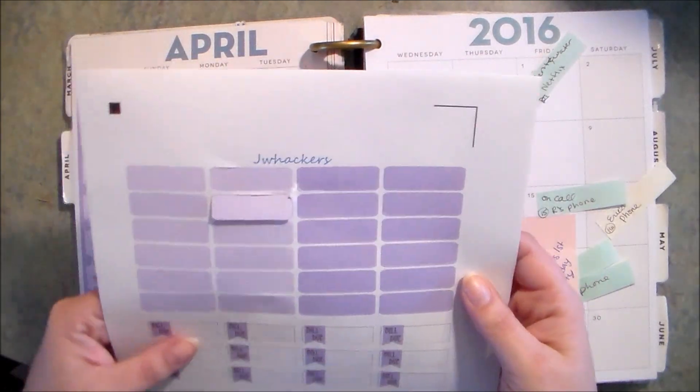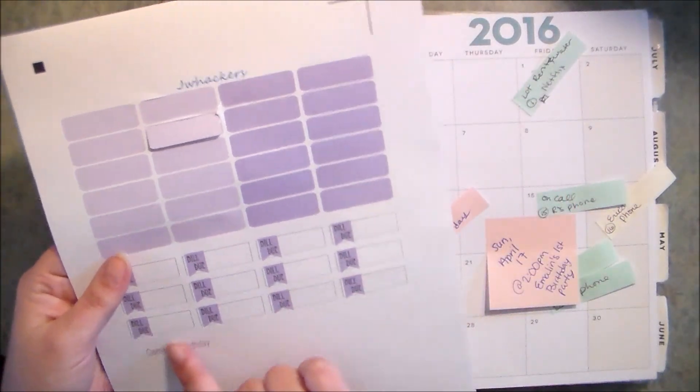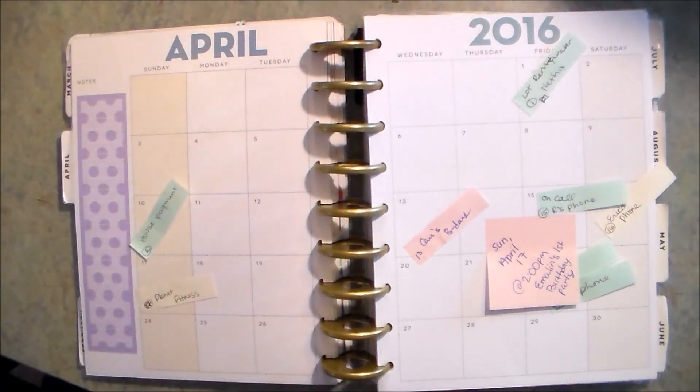I made some other stickers to sort of match that same color scheme — they got a bit torn up and didn't work out so well in my Silhouette, but I can still use them for personal use. I've got some bill due stickers and my friend's birthday sticker to put in, so it's gonna be super quick.